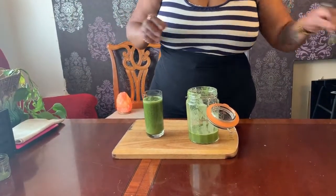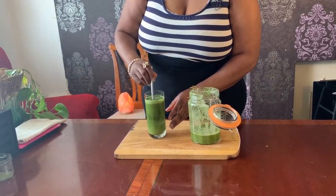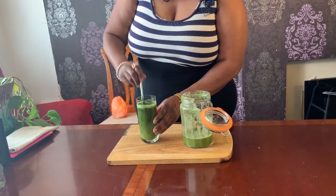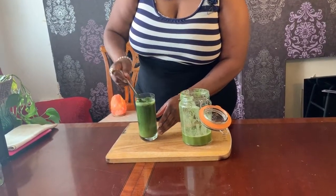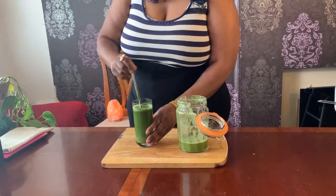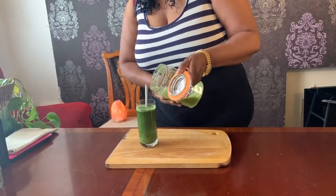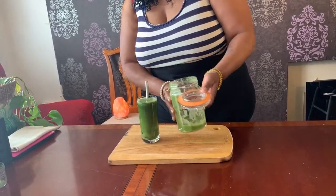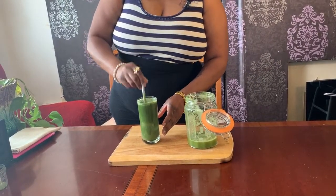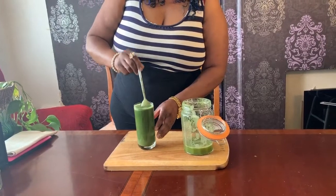I'm going to mix it in the glass — just mix it in the glass. It's very green, isn't it. It's mixing... maybe a bit more. Yeah, it looks like it's mixed. It's mixed very well.